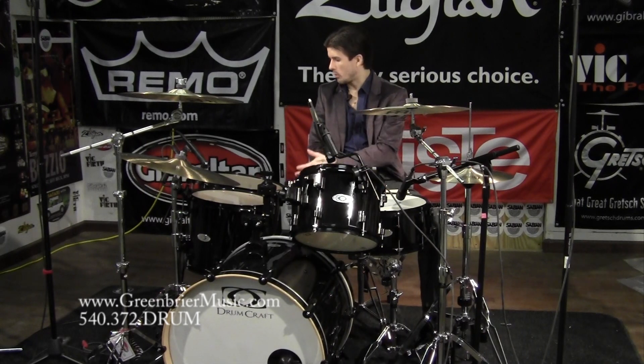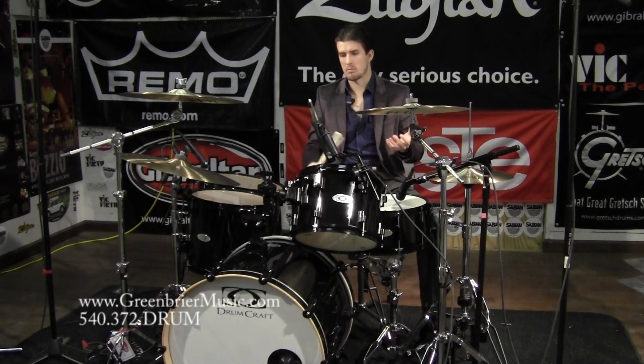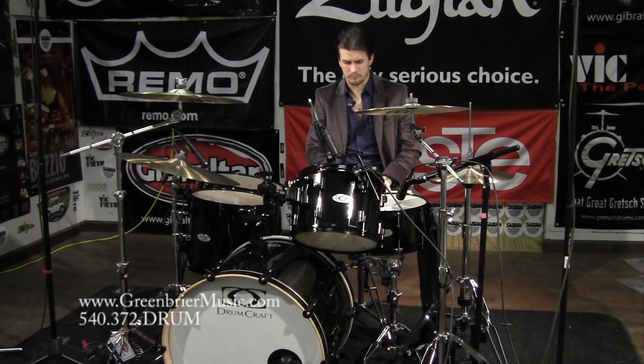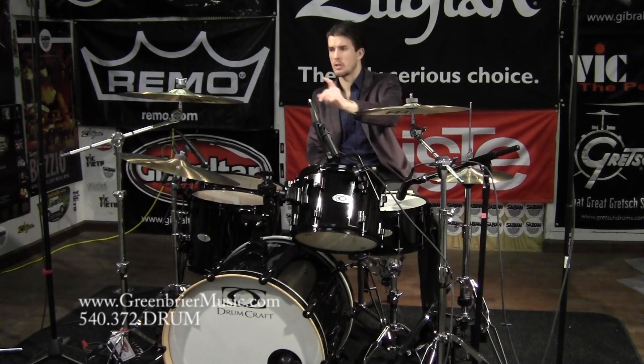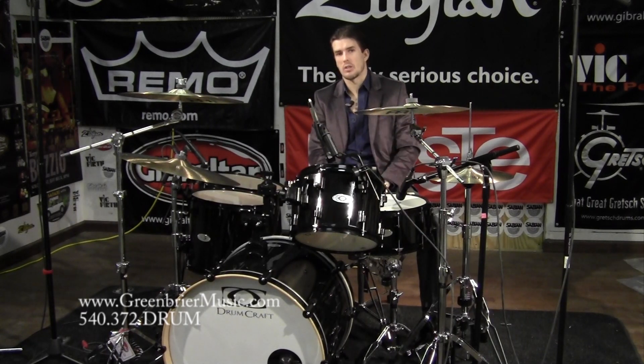We have 12, 14, and 16-inch toms — the rock configuration, same as the North American Maple Series 8 that we did a previous video on. And just so you know, we're playing similar cymbals. This is the Byzance Regular Series — a 14-inch pair of medium hats, a medium 16. You get the 18-inch crash for free with the set, which is another really cool thing that Meinl has given us that nobody else has.